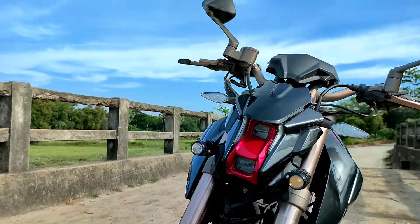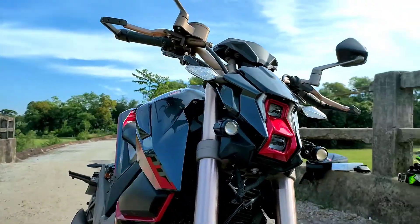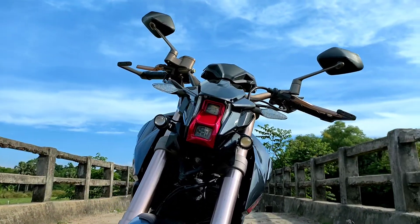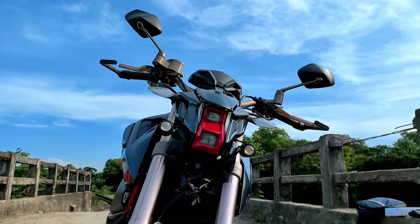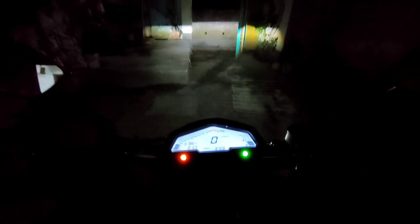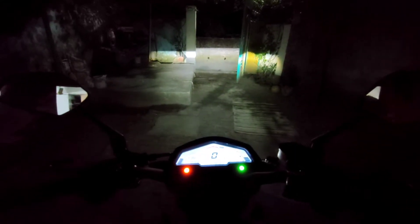First of all, this is a unique headlight. This headlight provides very strong support. And when you ride the bike, it gives you lower beam and upper beam. As you can see, there is a lot of lighting support for this bike.